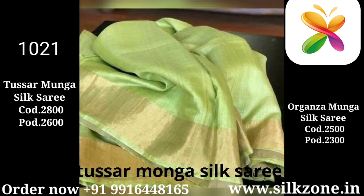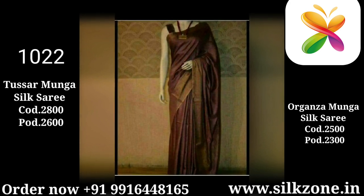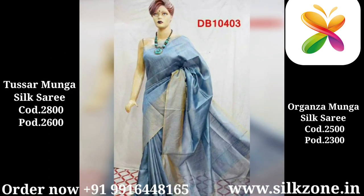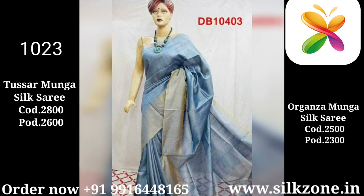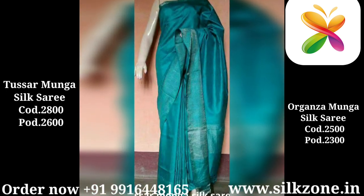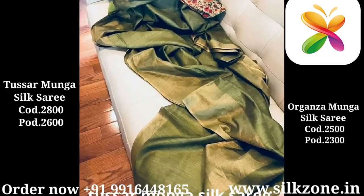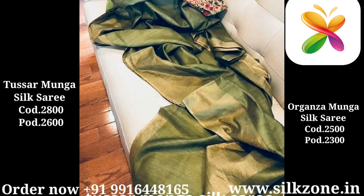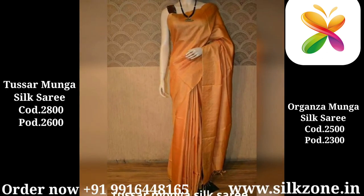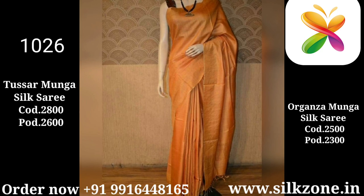Our customers are very important for us — they are the ones who describe our quality to other people. Once you place an order from us, you are definitely going to love it. We don't sell a saree just one time — we like to make a long-term relationship with our customers. Customer satisfaction is more than anything for us, because some people are selling Tasar Munga silk sarees under the name of organza munga and customers are getting cheated in the marketplace.